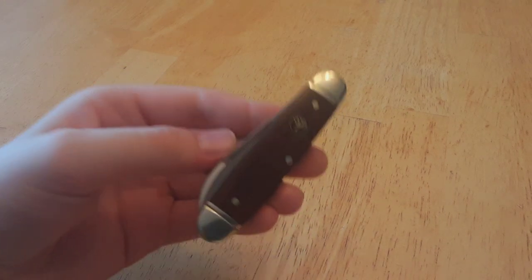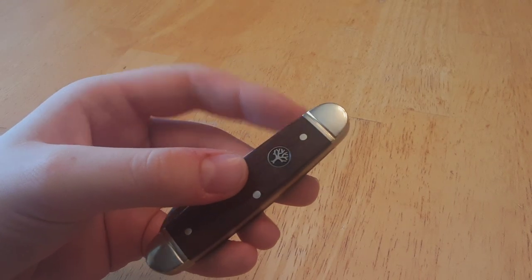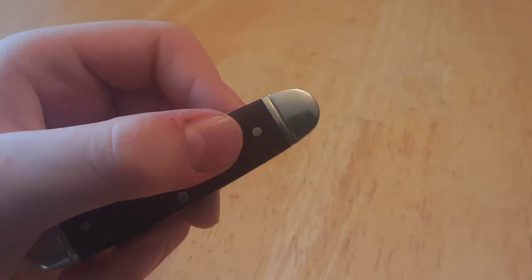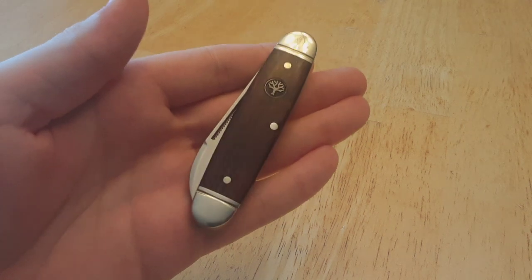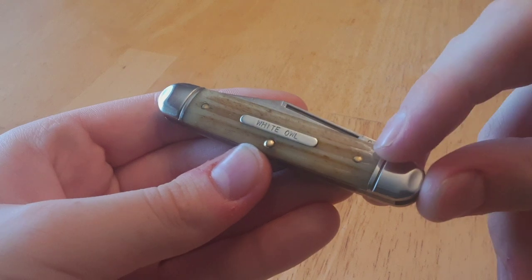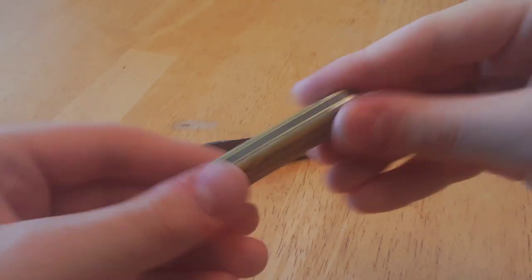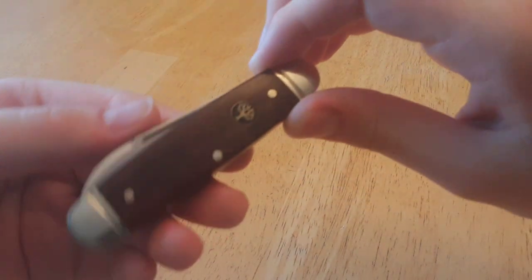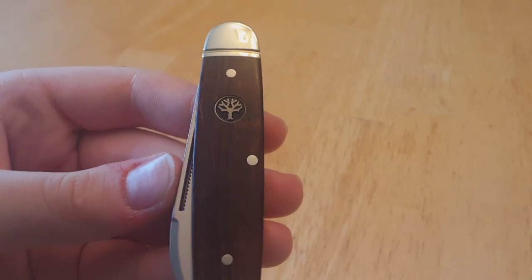The materials here are very nice. You have nickel silver for the bolsters, and these are milled, which adds a nice little extra touch. The pins are also nickel silver — simple pins, all of the same size. That should go without saying, but there are knives that tend to have odd pin dimensions. On this GEC, for example, these two are quite a bit smaller than the central pin — none of that on this knife. There is a shield with the embossed chestnut tree logo. I've said it's an oak tree before — that is completely wrong; this is a chestnut tree.